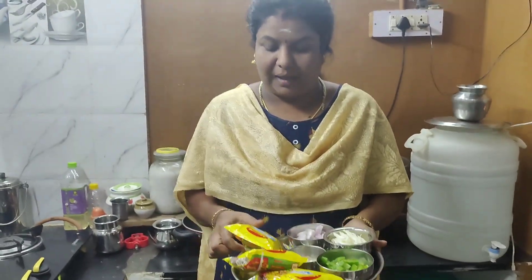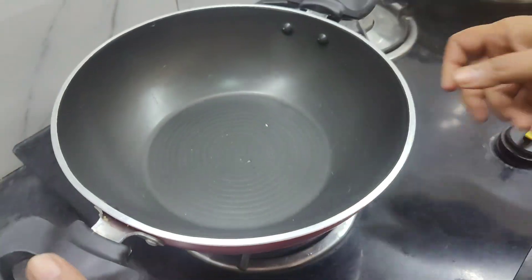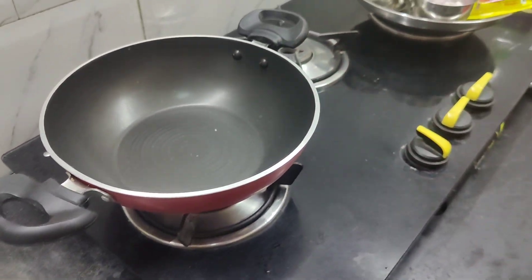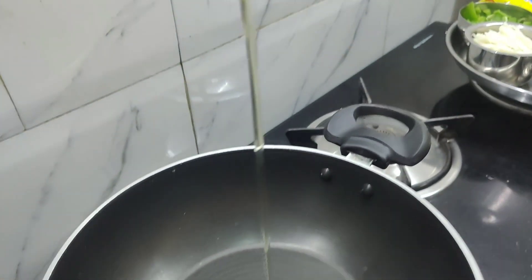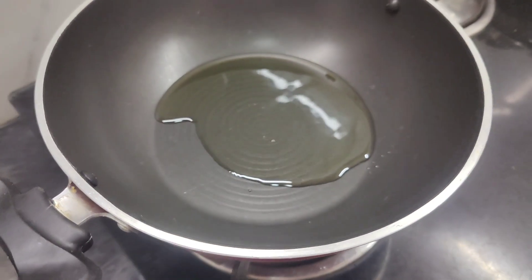Hi friends. I'm going to put a baggy noodles in the pan. I put a spoon in the pan and I put 4 baggy noodles in the pan.